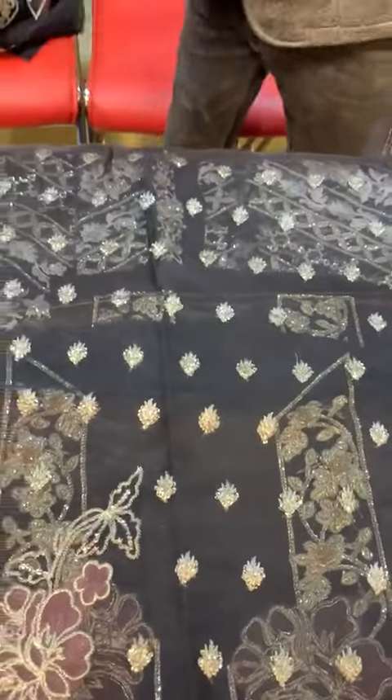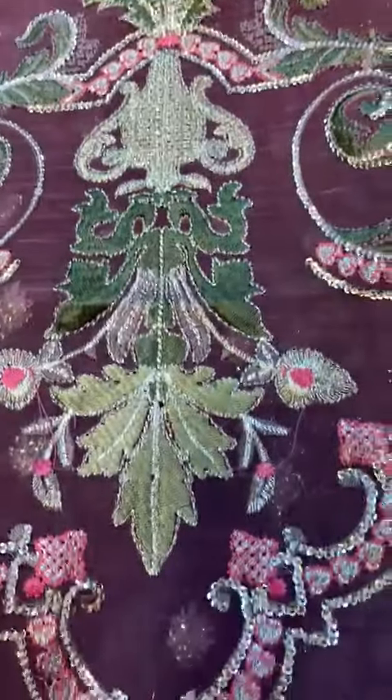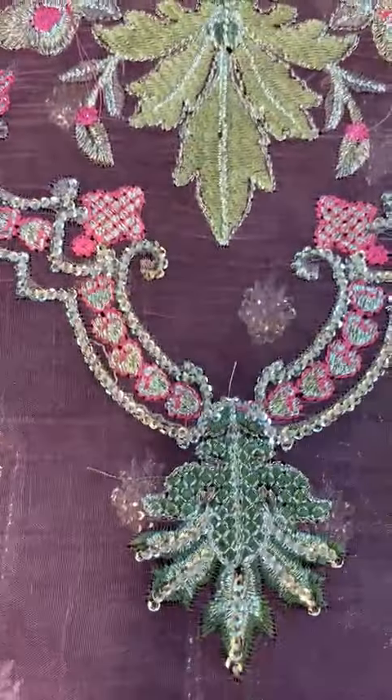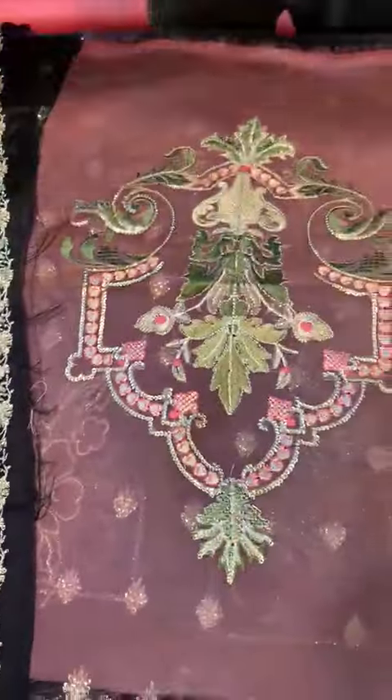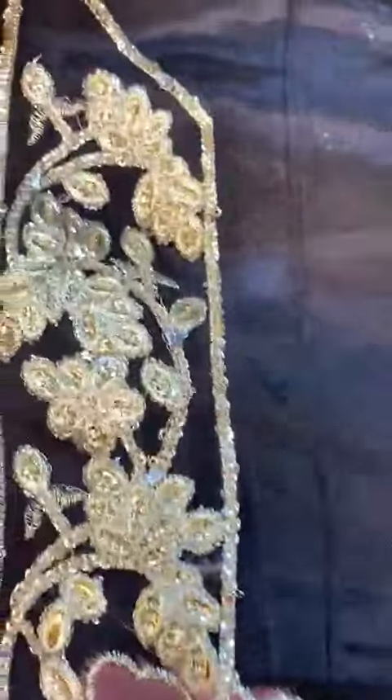This is a jacket, and this is a motif which is given.